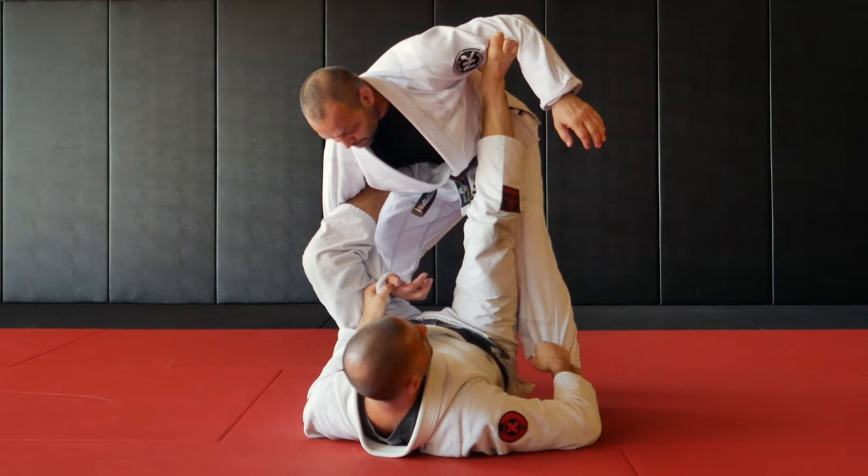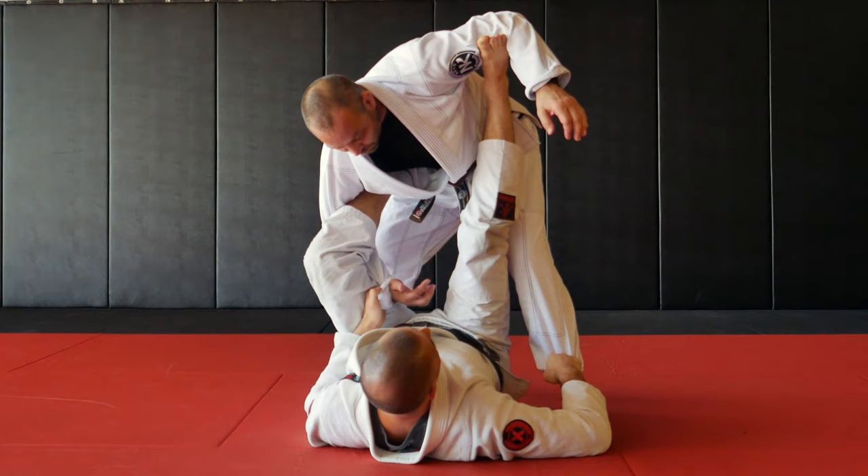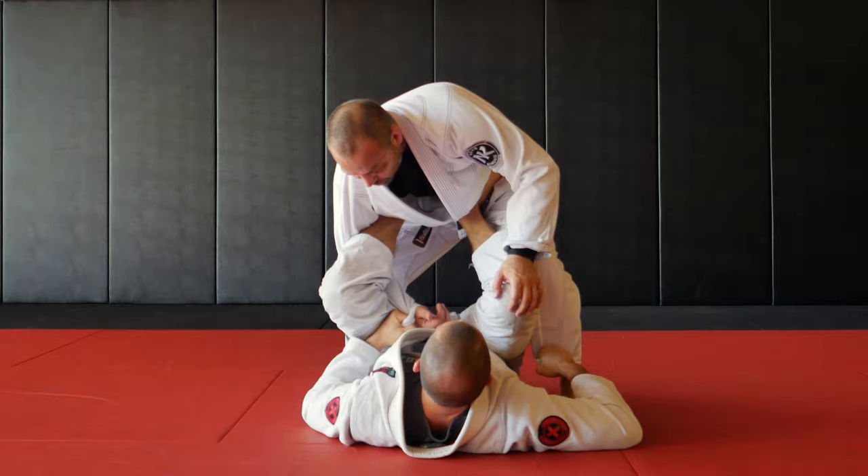First option, very basic. If the guy is still close to me, I'm going to step the foot from the biceps to the hip, pull myself under, and lift the guy with a balloon sweep.